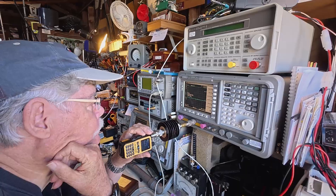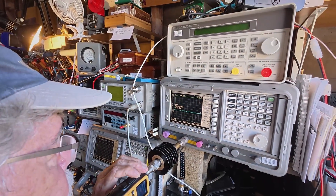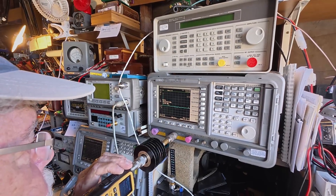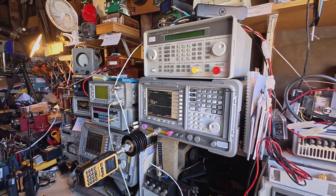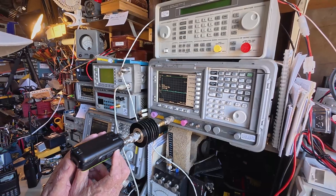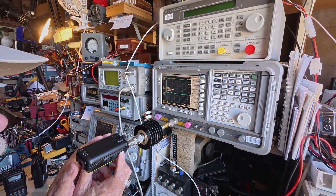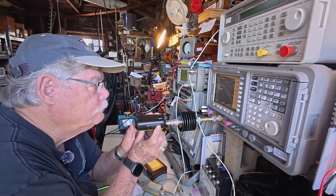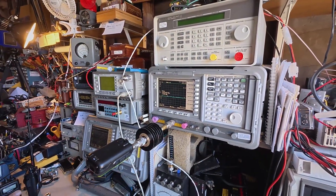We got three of these radios — let's go check the other two. We just switched to a second Baofeng, and we are at minus 12.9 dBm, very consistent with the first one. Do you see any harmonics, Doug? Nothing — looks clean. Let's do the third one. We have the third Baofeng attached. There's our peak — it's at minus 12.9. They're all very consistent, and that minus 12.9 converts to roughly five watts. So these radios are delivering what they said they were going to deliver, and they're doing it without any visible harmonics.